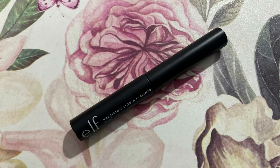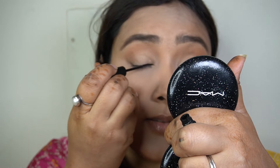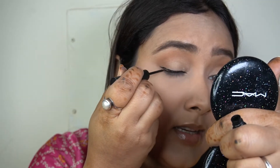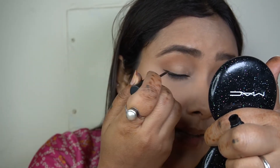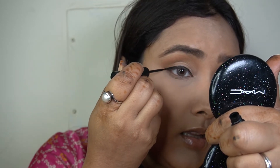To create a nice winged eyeliner I'm taking my e.l.f. Precision Liquid Eyeliner in the shade black and using it along my upper lashes. I really like this eyeliner — it gives a jet black color, it's matte, and the applicator is really nice, giving you full precision and full control over how thick or thin you want the eyeliner to be. She's not wearing a super thick or intensely winged eyeliner; I really love how precise and soft her eyeliner is.